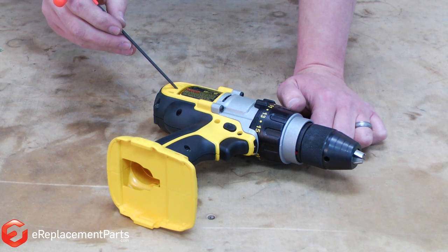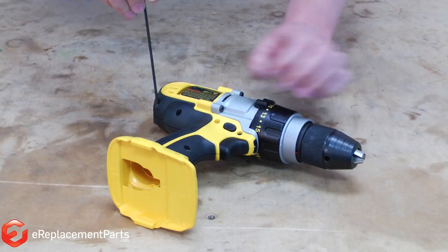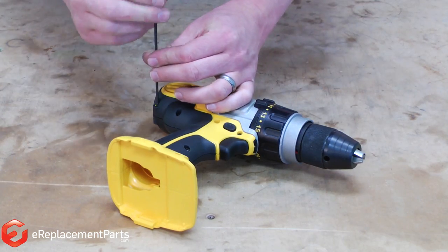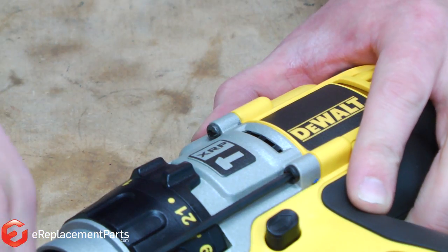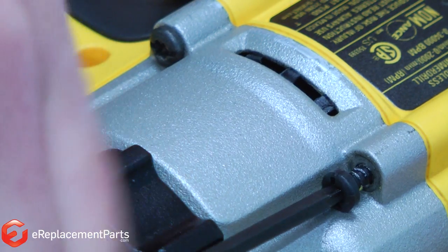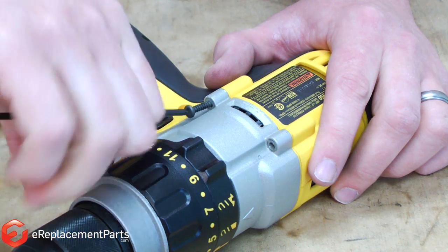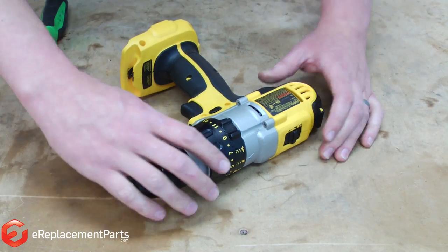To get access to the brushes, we'll start by removing the side cover. Next, remove the four screws that hold the transmission to the housings, then remove one side of the housing.